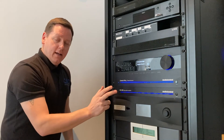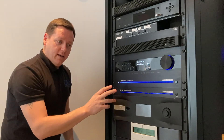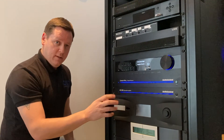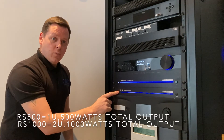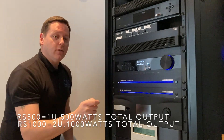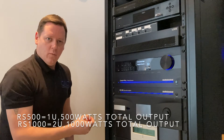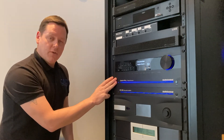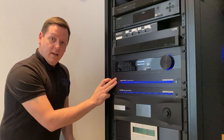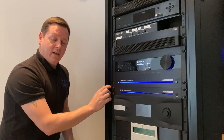Here we are at the rack to show you the RS500 subwoofer amplifier from Audio Control. As we mentioned earlier, the RS500 will run two subwoofers with the same settings spread across both. If you want, you can run the RS1000, which will give independent settings for the two subs — just a bit more of a performance upgrade. We've also teamed this with the Audio Control Concert XR8 AVR, which is running our Dynaudio home cinema system here at CAVD.